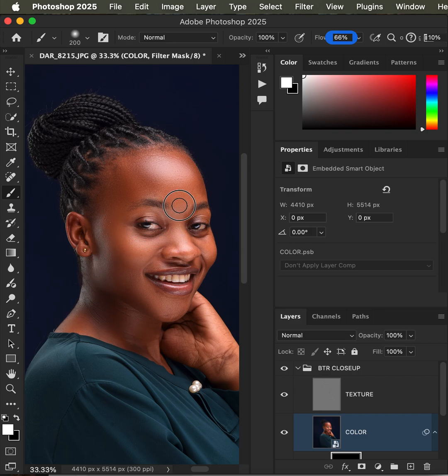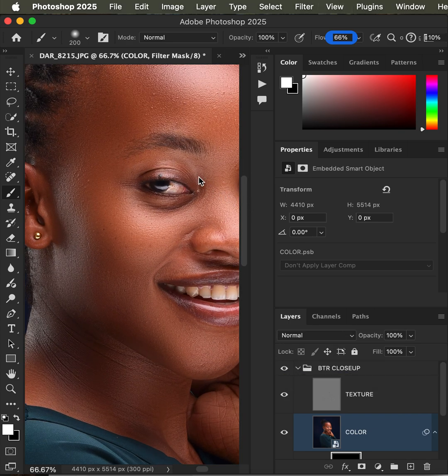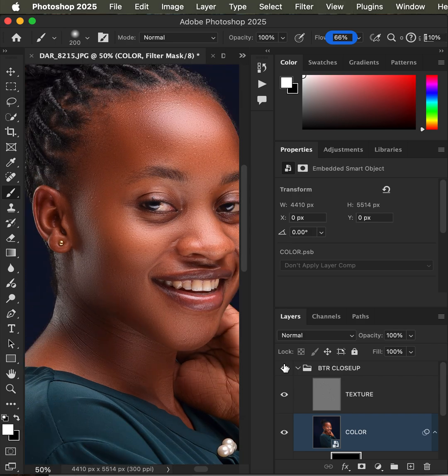If you're interested in purchasing this action, simply click on the link in my profile bio — these are very affordable. You can see the before and after: the skin is smoothed without losing skin textures or details, as I zoom in to show you the before and after comparison.